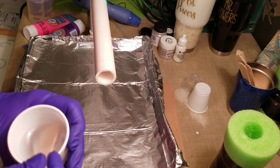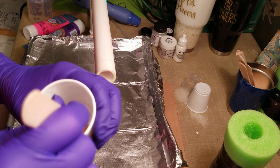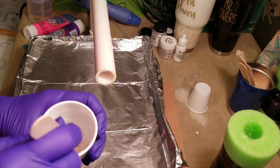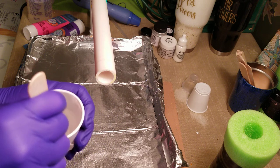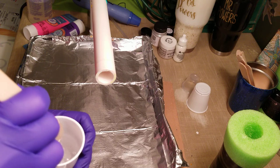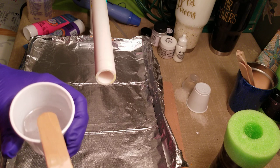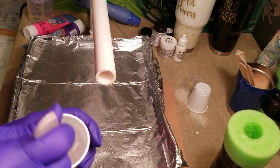When it looks like it's not swirly anymore inside, you know it's mixed. It's kind of hard to see in a white cup, but when it looks combined, I go ahead and mix it for another minute just to be sure, wiping my stick and sides often.